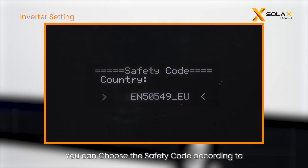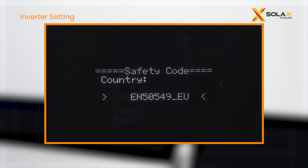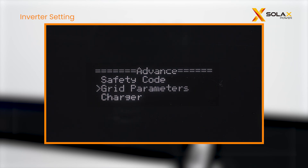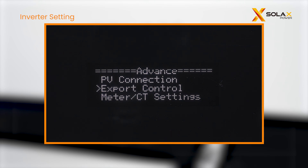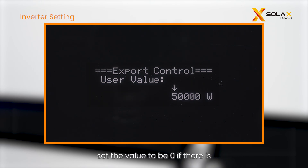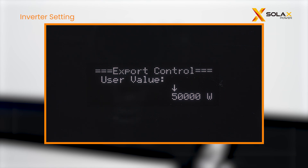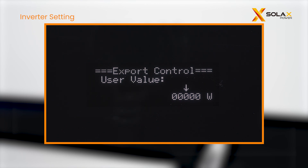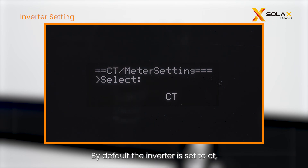You can choose the safety code according to local requirements. The IES can also do export control — set the value to zero if there is a zero injection requirement. By default the inverter is set to CT; change to meter if the inverter is connected to a meter.